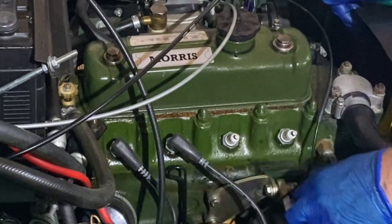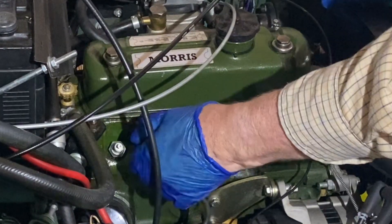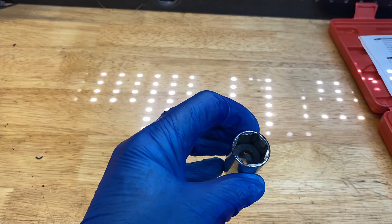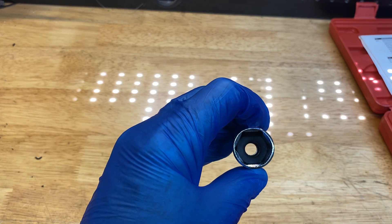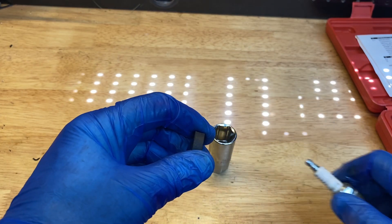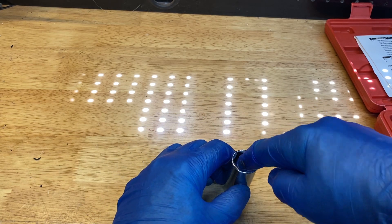First the plug leads come off. Note that these ones are numbered with cable ties. Most spark plug sockets have a rubber ring to protect the ceramic insulator on the plug. This is quite likely to stay on the plug when you take the socket off, so make sure you replace it. If you use the socket without it, you risk cracking the plug.